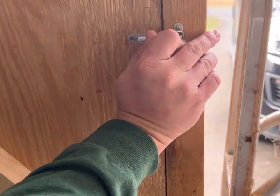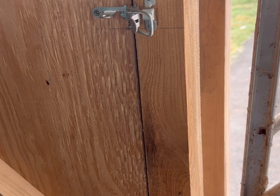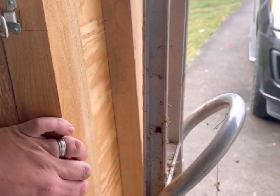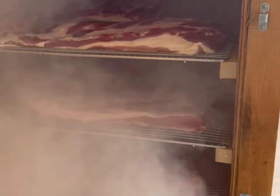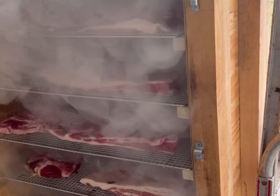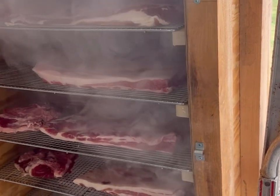We're here this morning, we're smoking bacon — give you a glimpse at it here. It's cured for a week, and I'll let Josh tell the process on that.